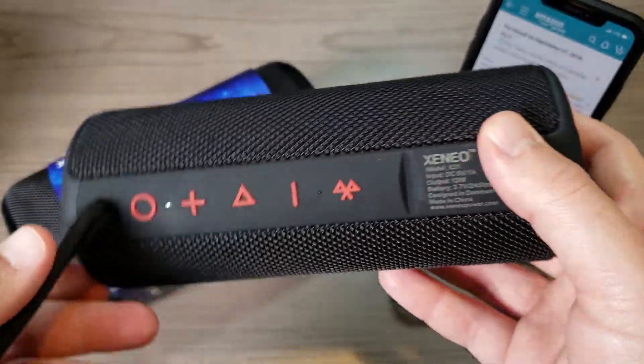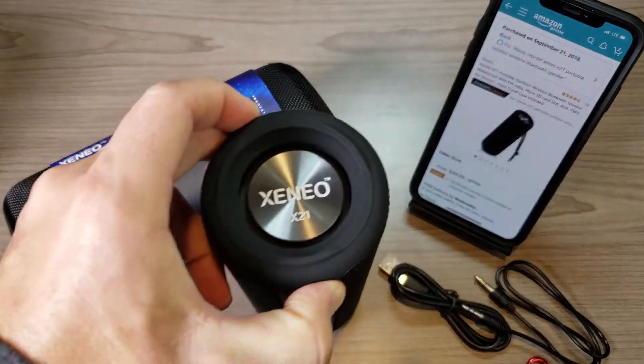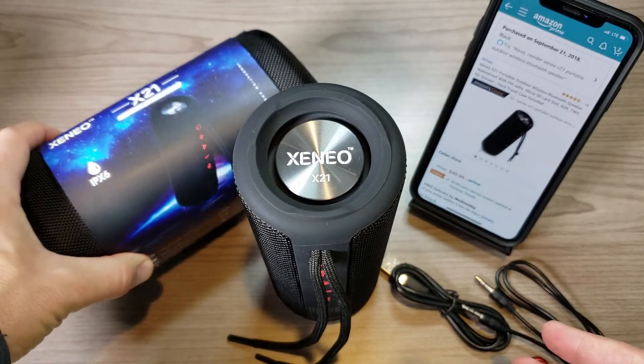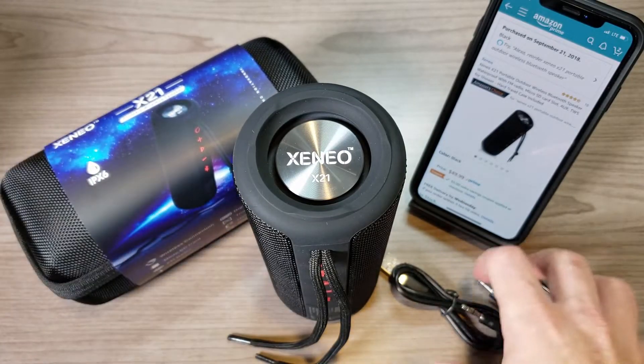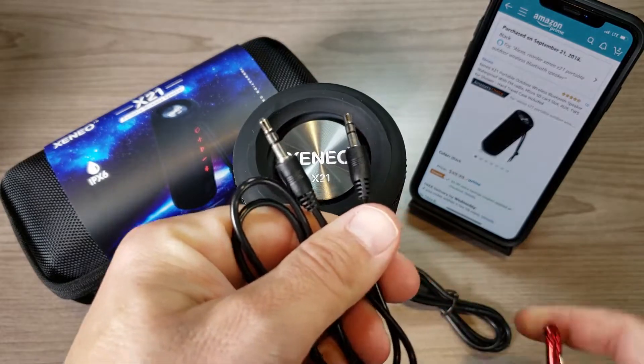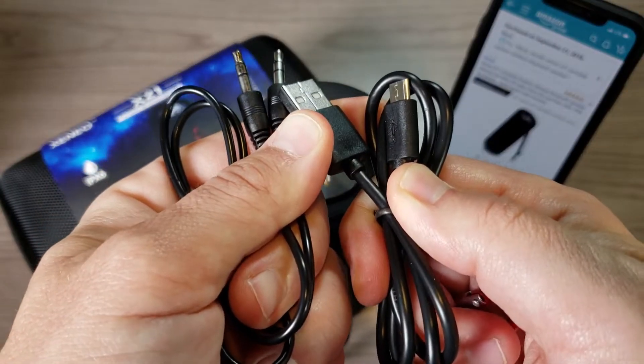This thing reminds me a lot of the JBL Flip 4, if you're familiar with that speaker — we'll talk more about that in a little bit. This is the speaker, this is the box it comes in, and it also comes with a couple of cords: a 3.5mm to 3.5mm headphone jack and a micro USB cable for charging.